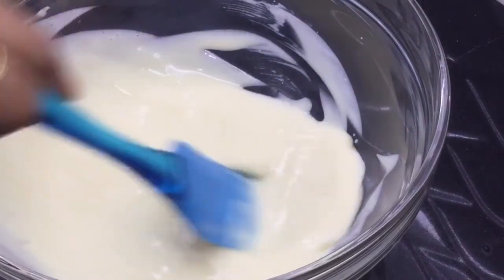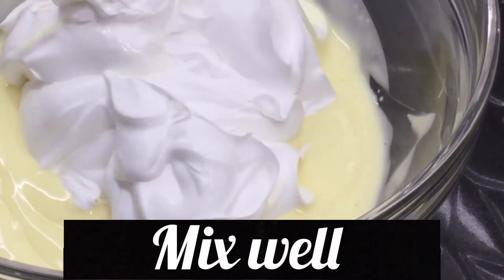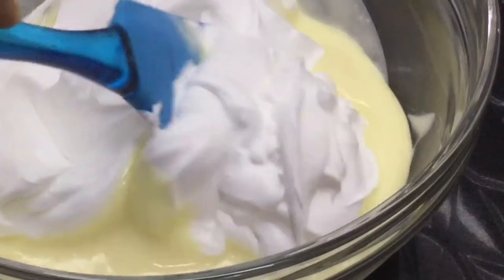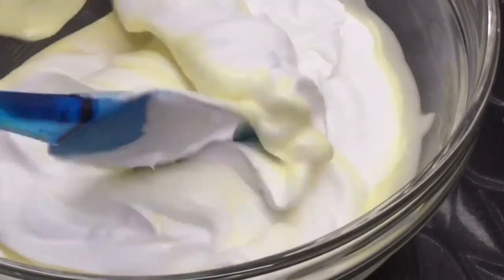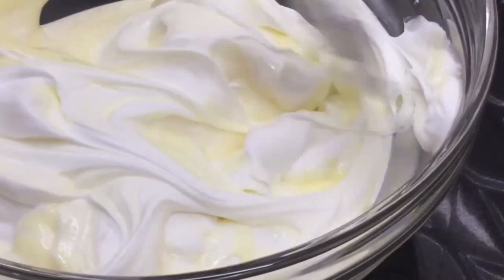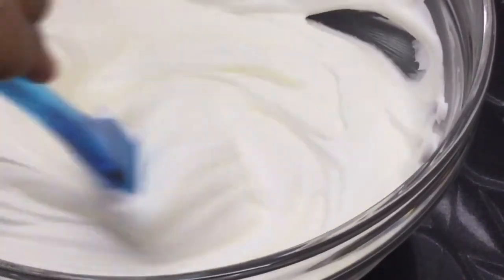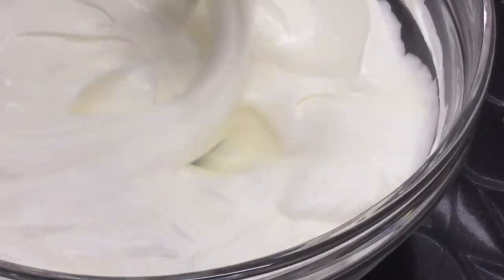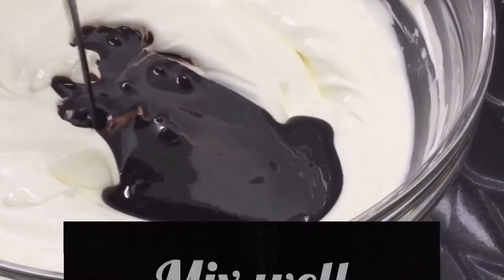Now we will mix the gelatin in here. We will mix the whipping cream in here. We will also mix the chocolate sauce in here.